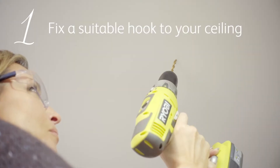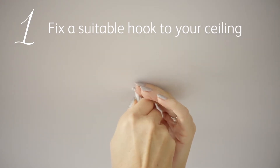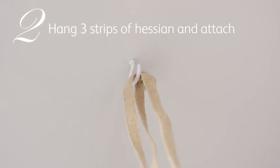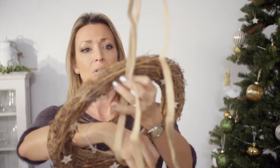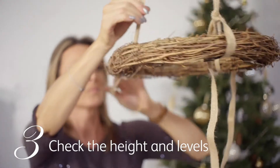To make the traditional wreath to hang over the table, fix one hook to the ceiling ensuring you're using the correct fixing. I've hung the tapes from the hook in the ceiling now — this is the hardest bit — and I have to attach the wreath to the tapes. The tricky bit is making sure that you get it level all the way around.